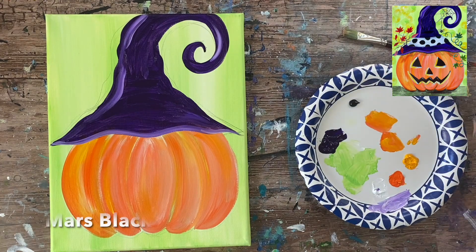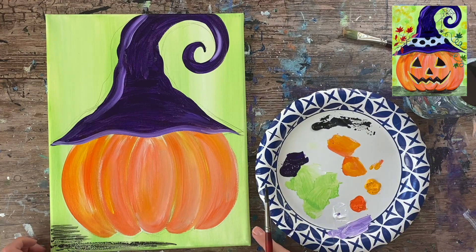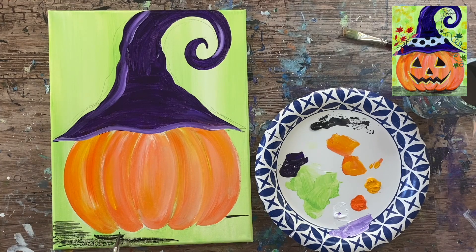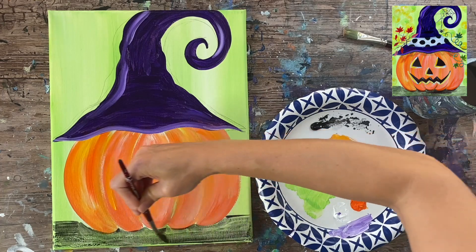Next I'll be painting the ground of the pumpkin using mars black watered down to a watercolor consistency. I'm taking my round brush, grabbing water, and distributing it on my palette so the black becomes very thin and translucent. I'm using a T-square to make sure the table line is lined up on both sides, then filling in the entire table area. A lot of the green shows through and that's the effect I'm going for — not completely solid, going for that watercolor look.